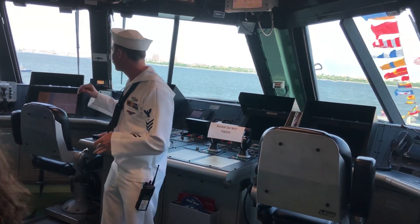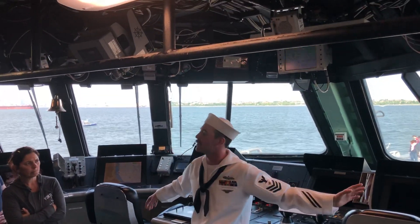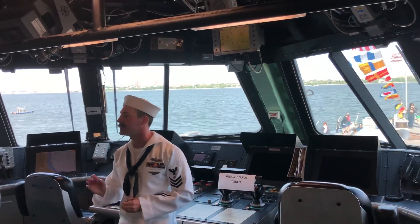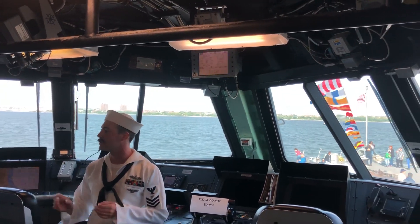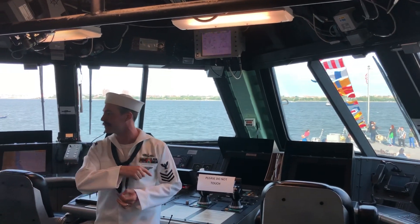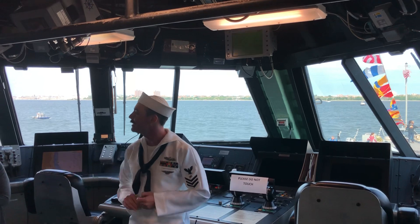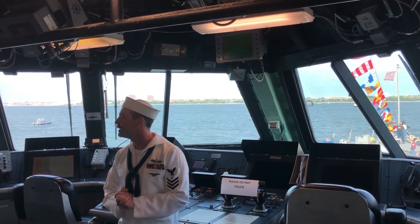We have the junior officer of the deck over here — he relays orders to the officer of the deck and says 'hey, that's probably not the best idea, I think we should do it this way.' The OOD still says 'do it my way.' There are a lot of checks and balances on board because we have to do everything safely, correctly, and efficiently — that's what the Navy's about.